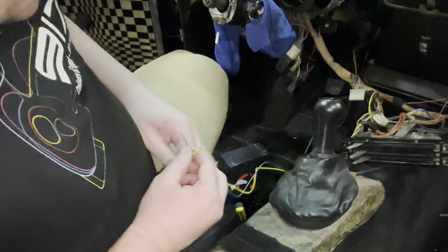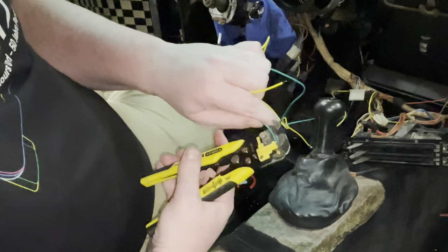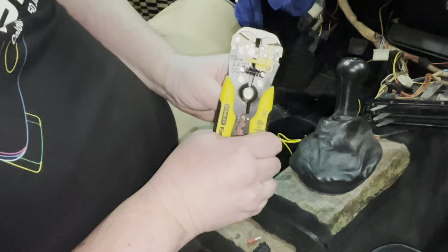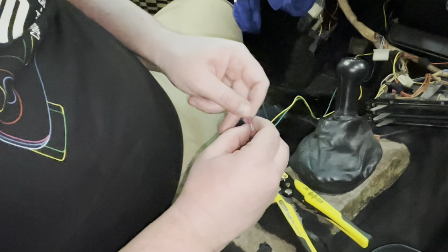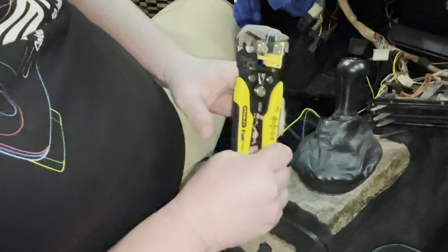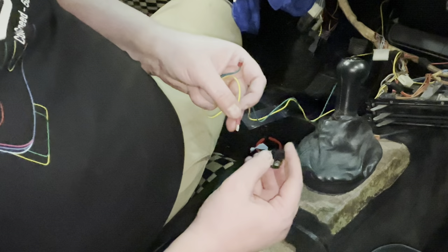Unfortunately I don't have the right crimps for the small connector — I'll have to order them, but for now I can just use what I've got. I have made more progress today than I've made in about two months. Sometimes you just have to figure things out, and once you've figured it out, it's quick. That works — and now we can wire up this little switch. Bought this brand new, so it looks original.